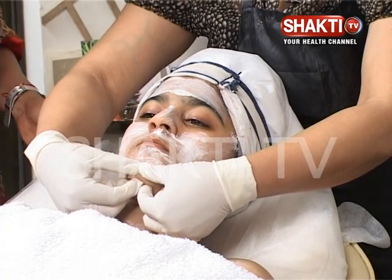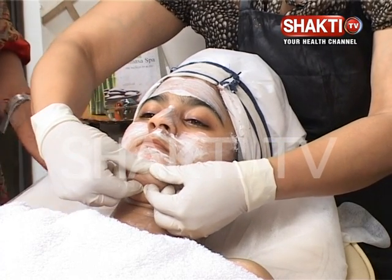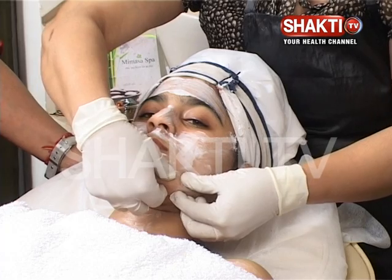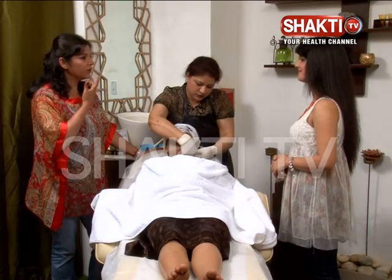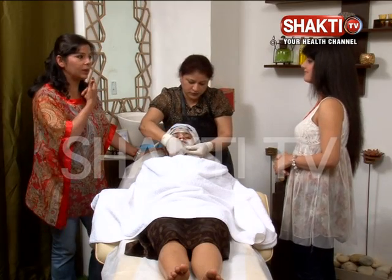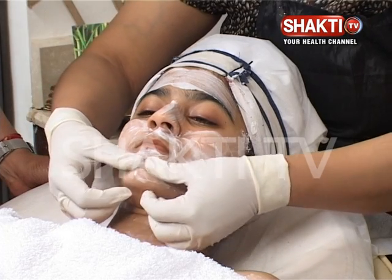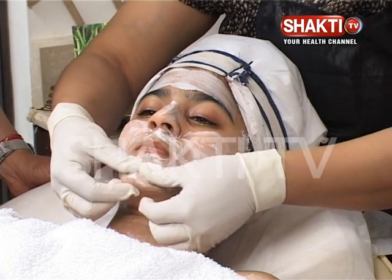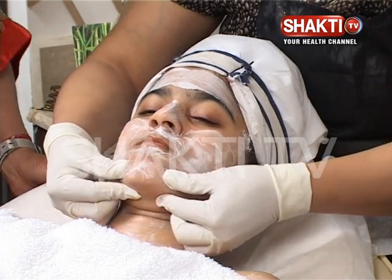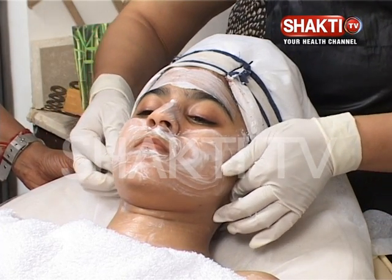Press both in the chin area, where lots of toxins and congestion accumulate — pimples and congestion always cumulate in that region. Press those points, then bring the fluid behind the ear and dissolve it.